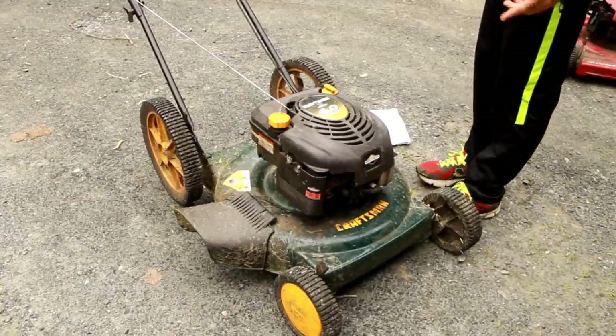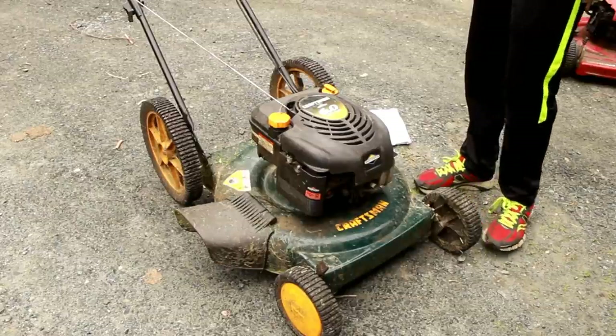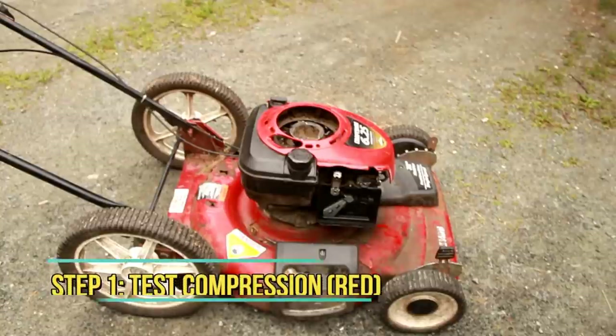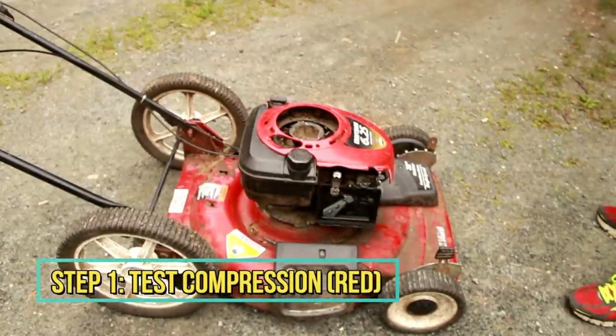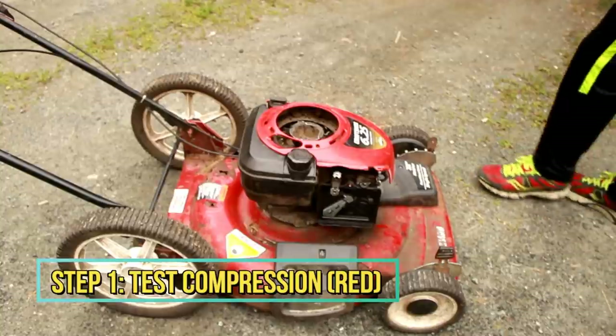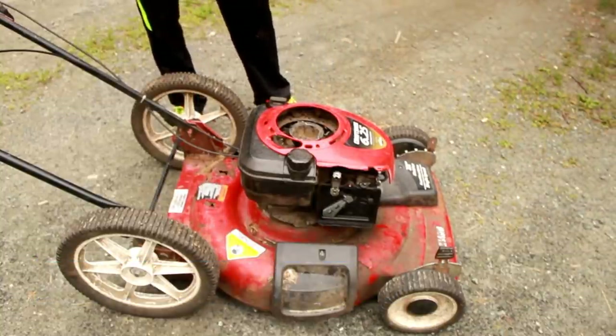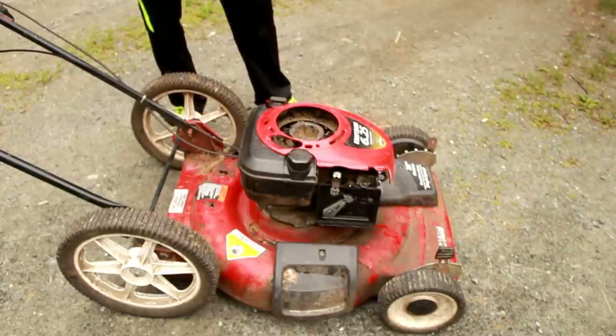Other than that, this lawn mower looks in pretty great shape — really surprised it was free. Maybe they just wanted an upgrade. The reason it was free, as the sign said, was the pull cord doesn't work properly, so we'll fix that. Every time we get a new lawn mower in the shop, the first thing I do is test compression — you pull the cord and if you struggle when the piston gets to top dead center, that means it has good compression.